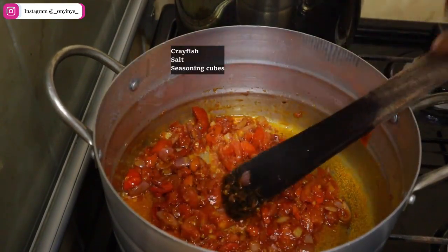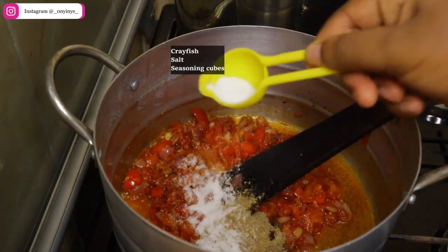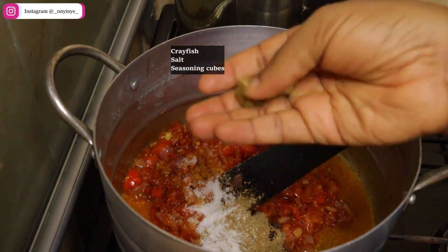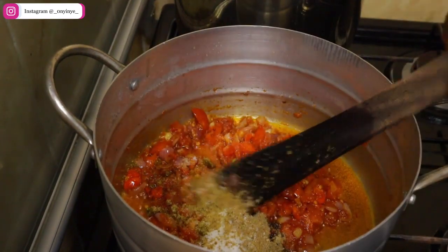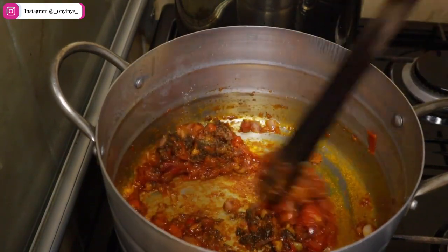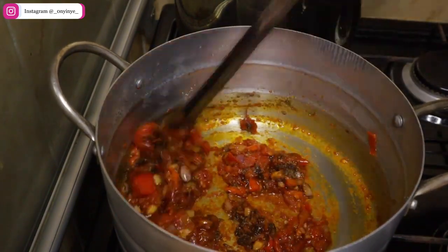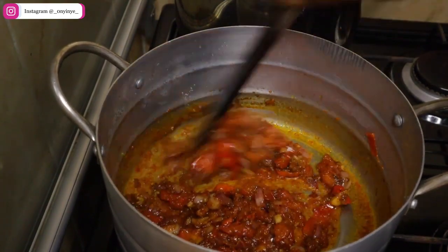After that, add your crayfish, some salt, some seasoning cubes, mix thoroughly and add some water to the mixture. The water should be enough to cook the rice properly. If you are not sure about the quantity of water to add, the water level should be slightly above the rice when you introduce it back into the pot.